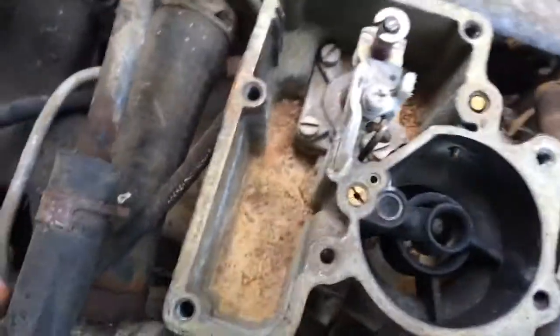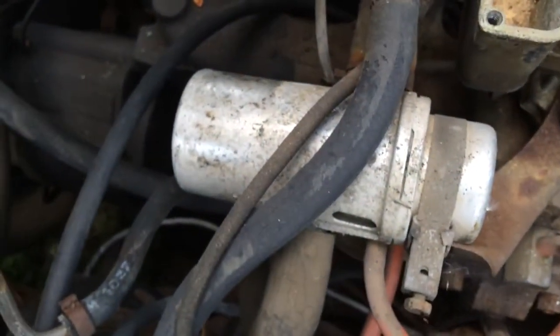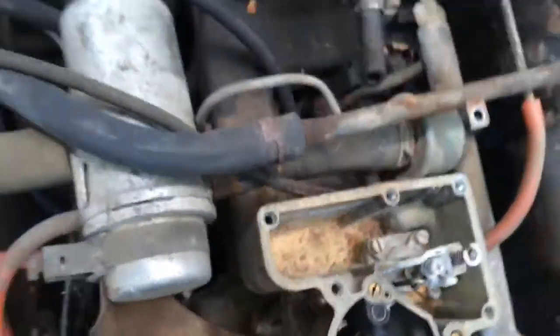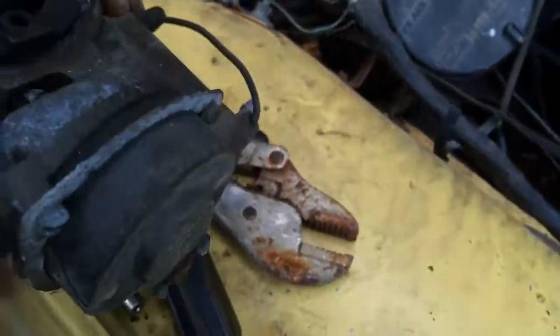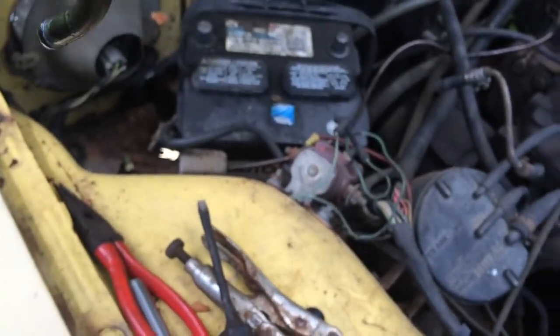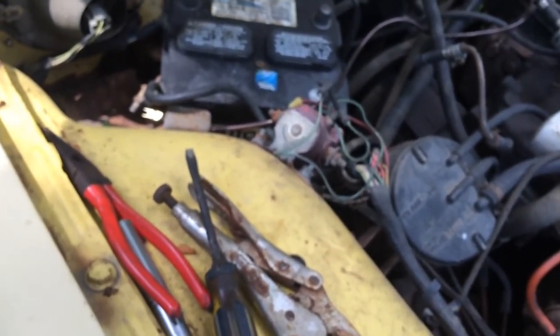Yep, pretty bad. That's probably part of the reason why it won't stay running — there's a ton of crap in there. Let's see how this looks. This actually doesn't look too bad, but we'll get it all cleaned up and hopefully it should run a little better.